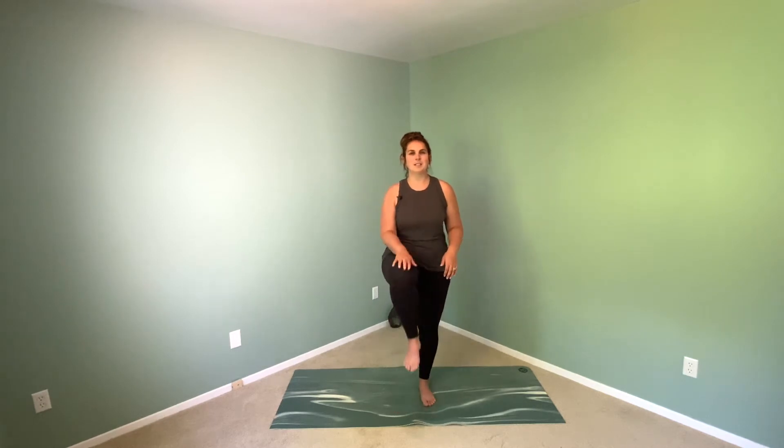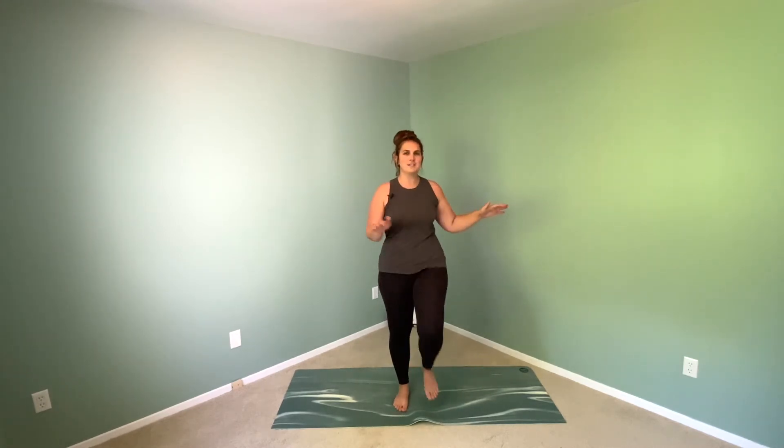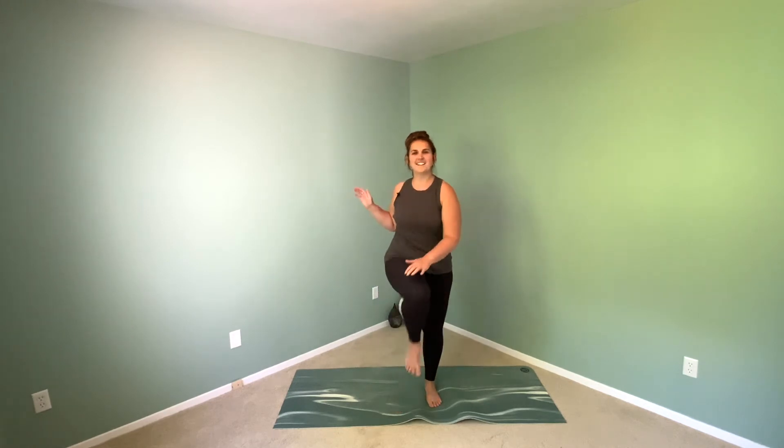Take the same hand to the same knee and shake it off. Then the opposite hand pressing over the body to the opposite knee — and shake it off.